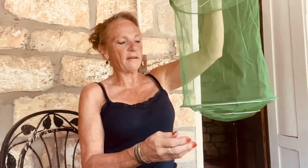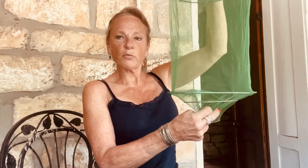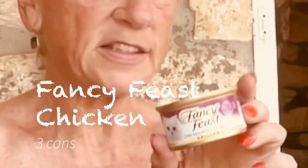Naked Ranger here and I'm putting together a fly trap for my horses and we're going to see how it goes. I'm doing a recipe that was suggested and that is Fancy Feast — it said chicken was the best — so I'm going to do Fancy Feast.